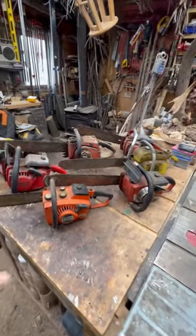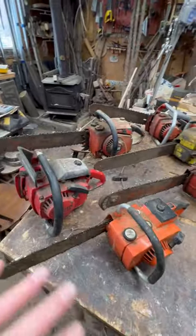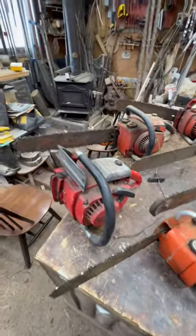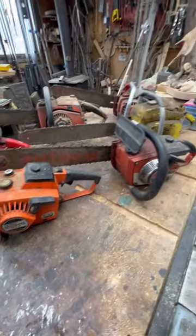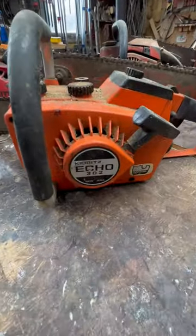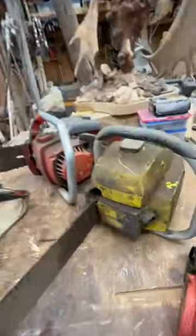Hey guys, check it out. So here is most of the vintage saws that I have that currently are not running that I'm hoping to get fixed up. These are the saws I've been talking about in my videos — whether it was a barn find or somebody hooked me up. A few Homelites, this old Echo, this old McCulloch.